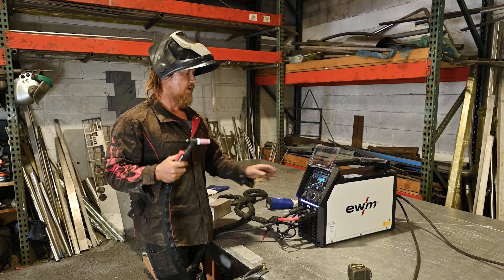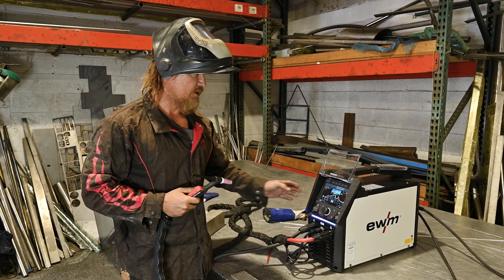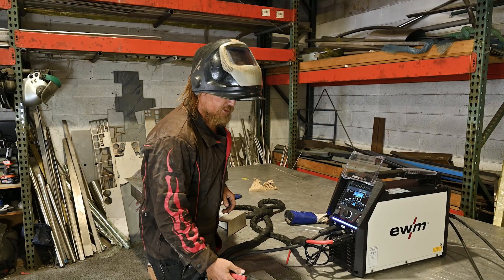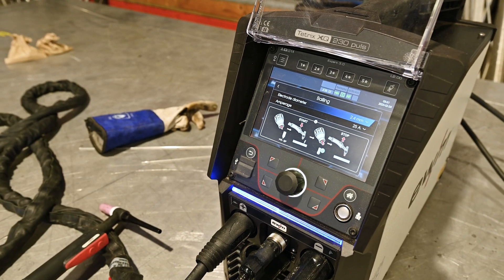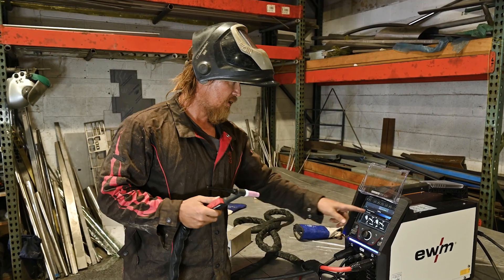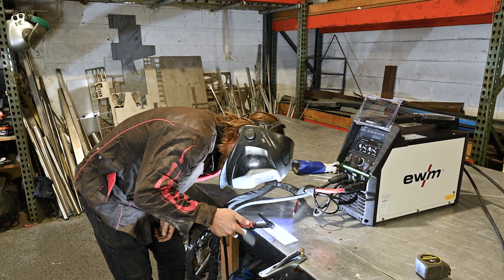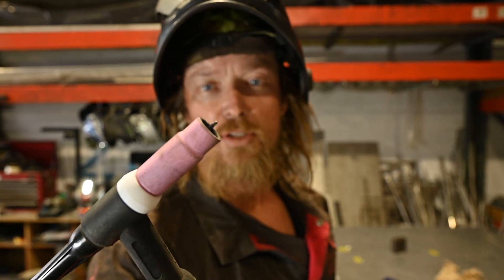Another cool part of this new interface is — as you see — you've got your tungsten, which you sharpen for your stainless and hot welding, and then if you go into the system it's got a balling function, which is really great. Welders versed in aluminium welding know you need to get a nice ball on the end of your tungsten. This machine, at a simple press of a button, will give you a balling setup — you put in your electrode or tungsten diameter, select an amperage, and go to your machine. As you can see, it gives you a beautiful ball on the end of the tip so you can produce nice AC welds on your aluminium.